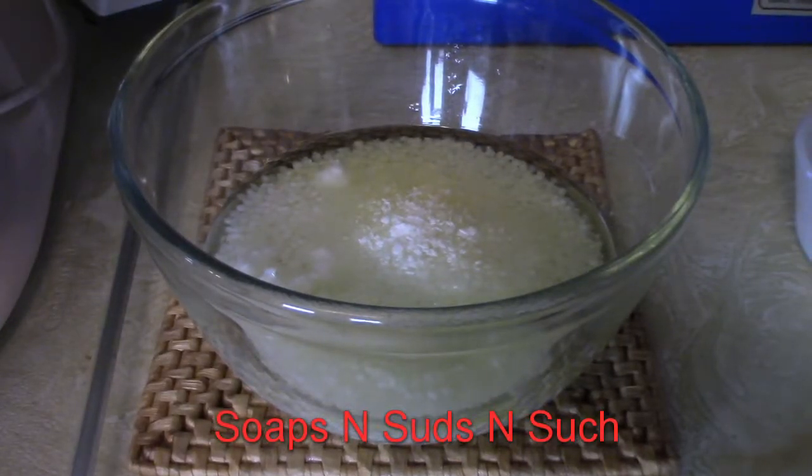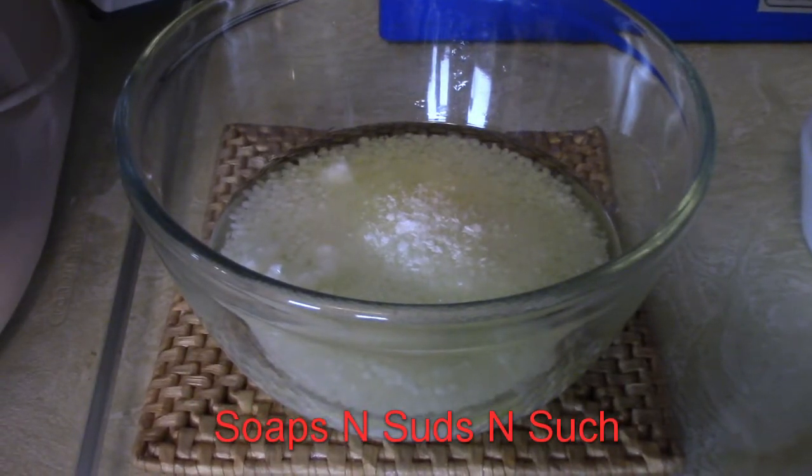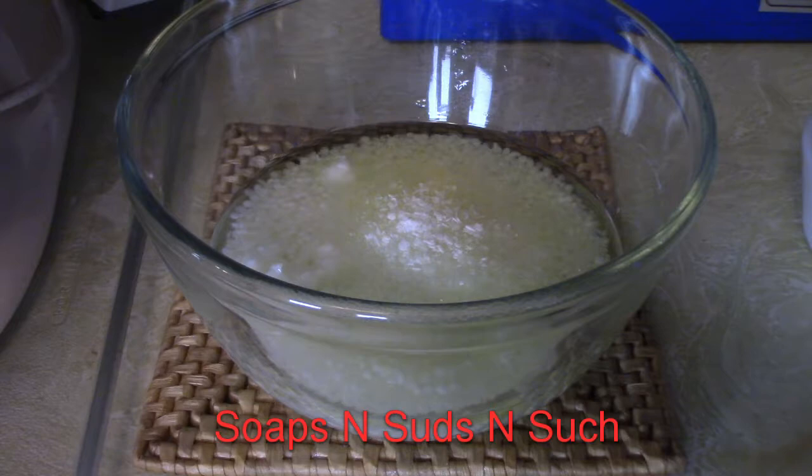Hi everybody, it's Spring Soaps and Suds and Such, and today I'm making skin cream. This is an herbal cream — it's got essential oils in it, it's more of a natural cream. Normally I use a different recipe to make this one, but I've changed my recipe and I think it's going to work out better for the cream itself. There were a few things in there that I didn't want to include.